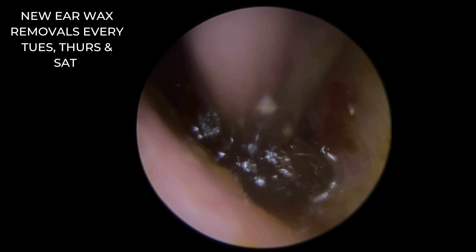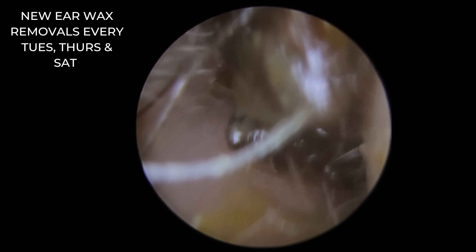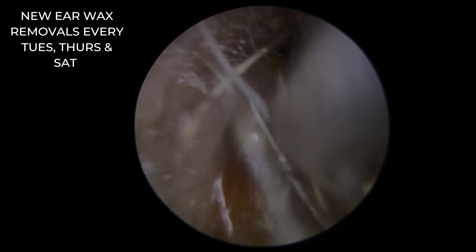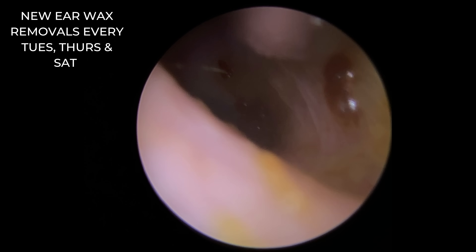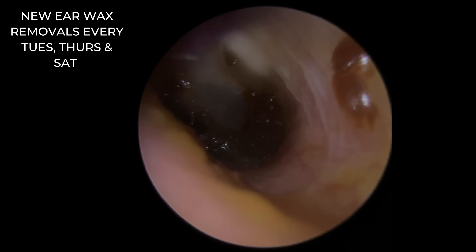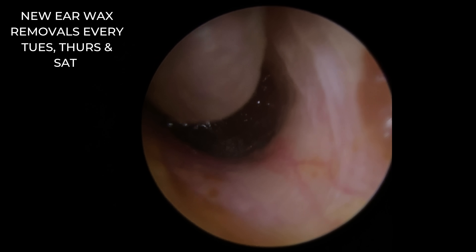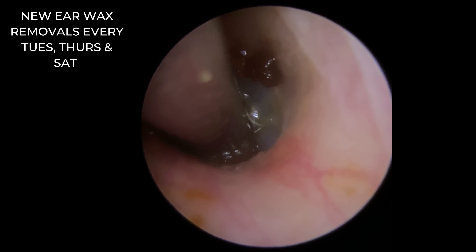Just see the top of the eardrum there. Let's take this bottom section away. There may be a little piece further in as well. Let's get rid of all these pieces — they are very crumbly, dry pieces, so lots of little bits all stuck together on this one. Now we're looking right down on top of the eardrum. Let's get the lay of the land — you can see how the wax has gone right down on top of the drum, really impacted down in there. So let's very gently hover over this wax and try to draw it to the suction.